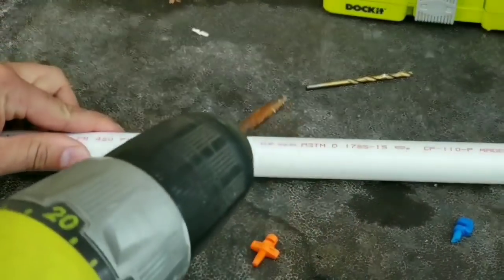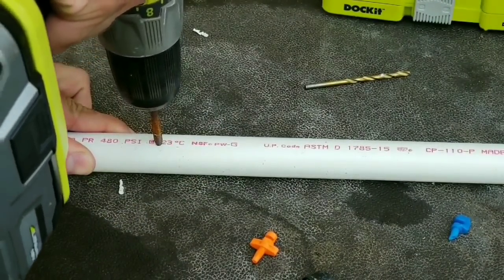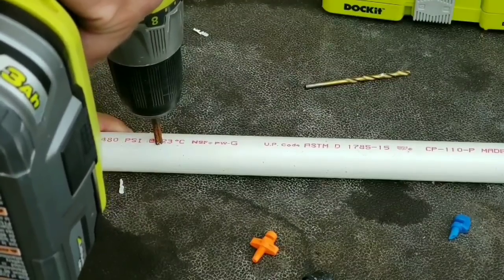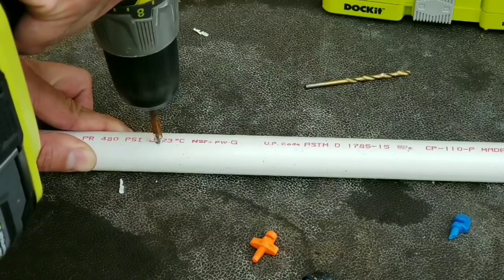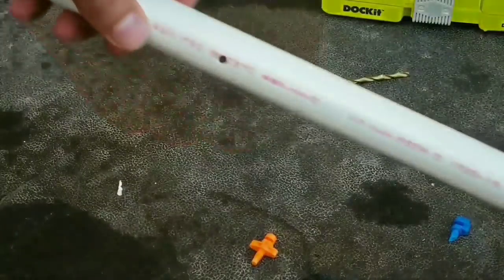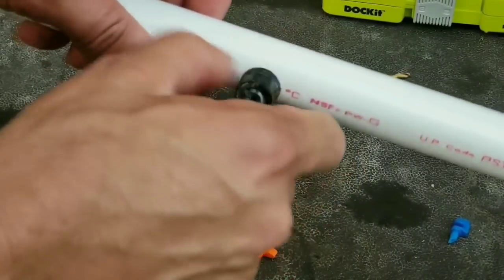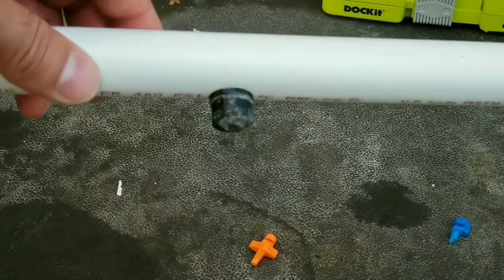Now I'm going to switch to my die. Go real slow with this — you don't want to go fast. Back it out real slow. And there, we have made our hole for our sprinkler. It's really simple — it just screws right in, and that's it. After we connect this to the hose and the timer, you're ready to go.